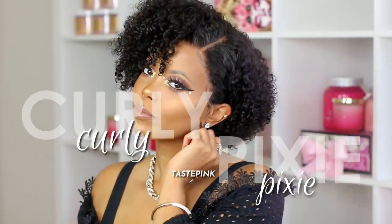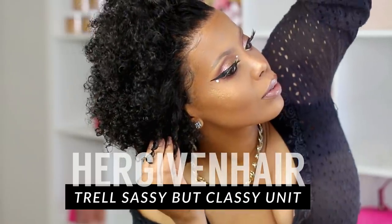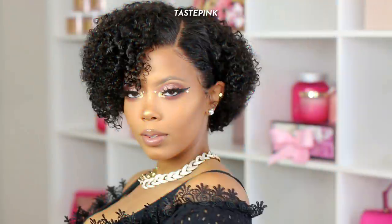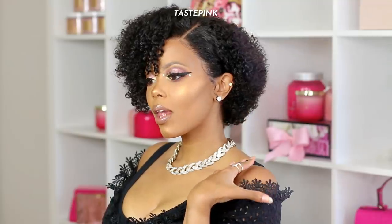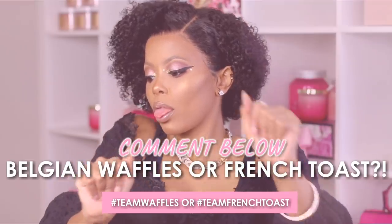Hey y'all, it's Taste Pink and I'm back with another look from the Short Hair Don't Care series. This is a gorgeous curly pixie unit that is perfect for brunch — I'm serving up the ultimate curly hydrated look. Since we're on our way to brunch, let me know: are you team Belgian waffles or team French toast?